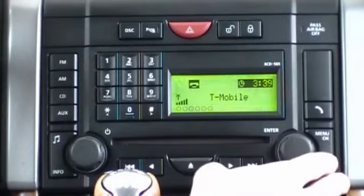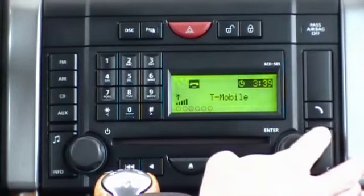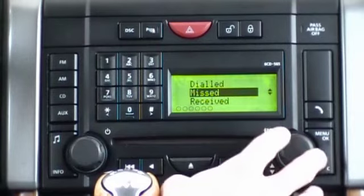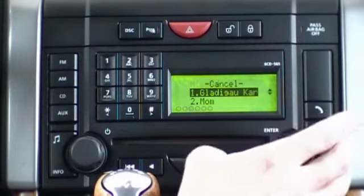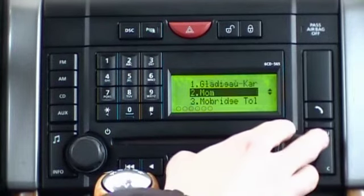In order to access received, missed, and dialed call lists, from the home menu we select the option of call register. Within the call register, we see three submenus for dialed, missed, and received calls. By selecting one of them, we'll see our last 10 calls.